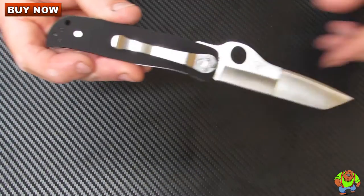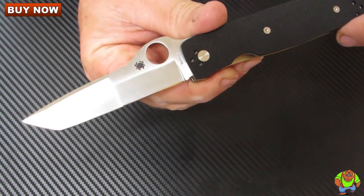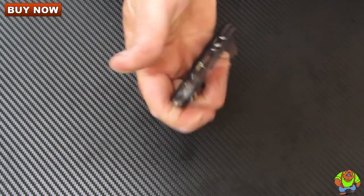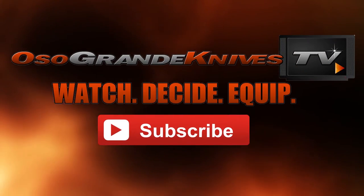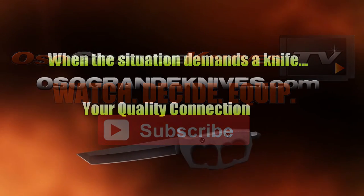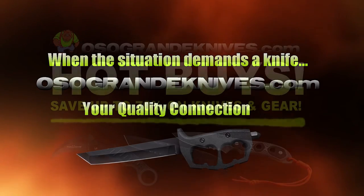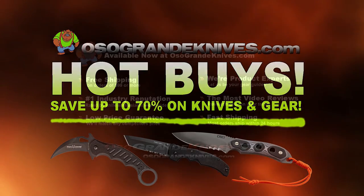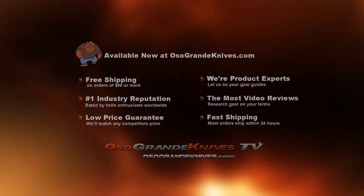Again, this is the Spyderco double bevel folding knife designed by Bob Terzula for Spyderco, and you can purchase these for less at osograndeknives.com. Thank you for watching, and please stay tuned for more knife reviews. This is Oso Grande Knives TV — where you can watch, decide, and equip. When the situation demands a knife, osograndeknives.com is your quality connection. We've got unbeatable low prices on thousands of knives and super fast shipping, all with world-class customer service. Thanks for your support.